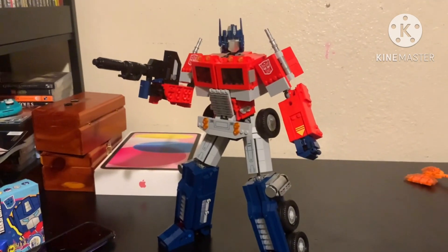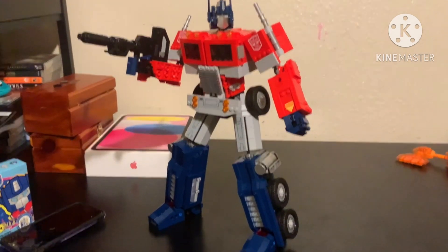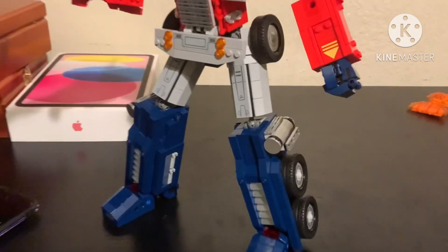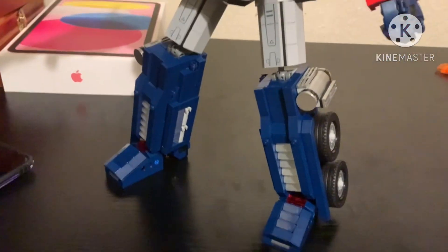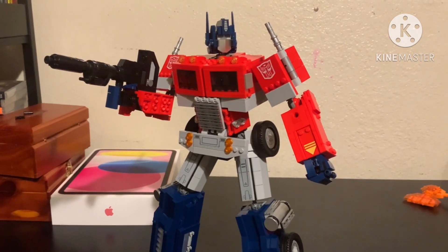I mean, look at it — he looks accurate like he does in the show. Let me know your vote: should I keep these sockets on from now on, or should I just go back to the normal one? Let me know your thoughts in the comments, guys.